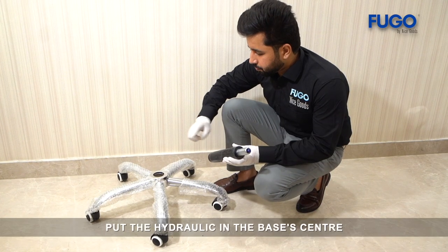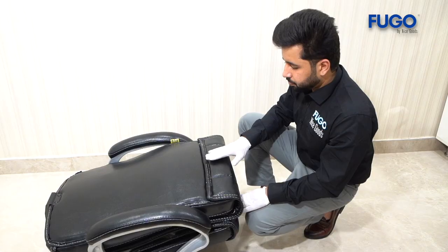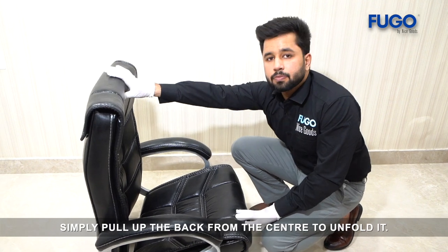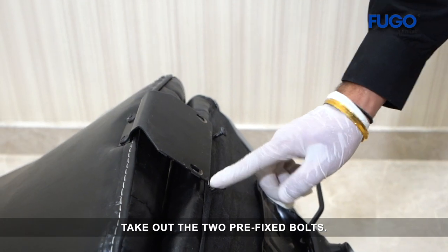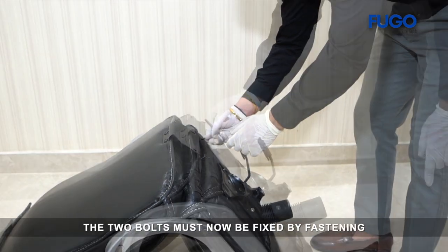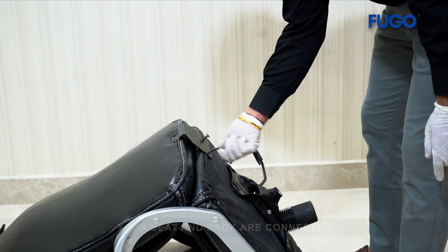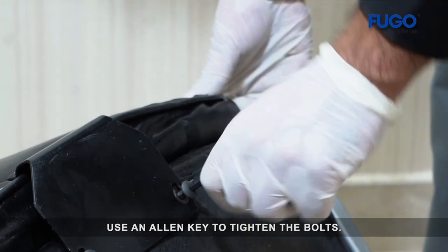Put the hydraulic in the base's center. Simply pull up the back from the center to unfold it. Take out the two pre-fixed bolts. The two bolts must now be fixed by fastening the metal plate to the seat. Your seat and back are connected. Use an Allen key to tighten the bolts.